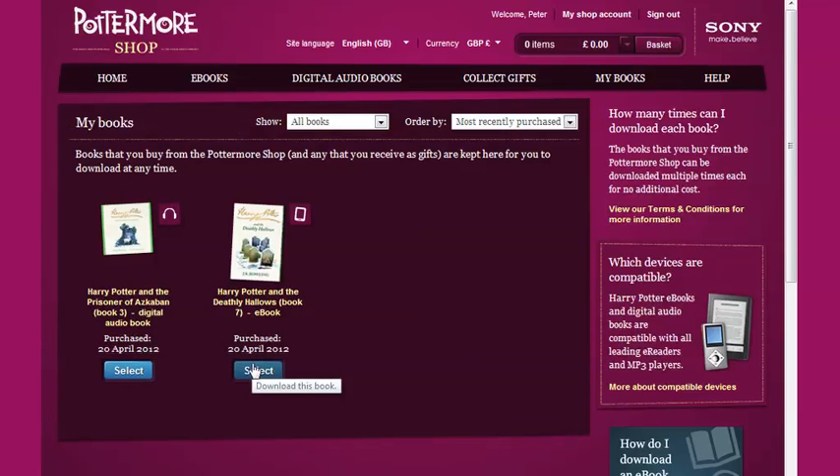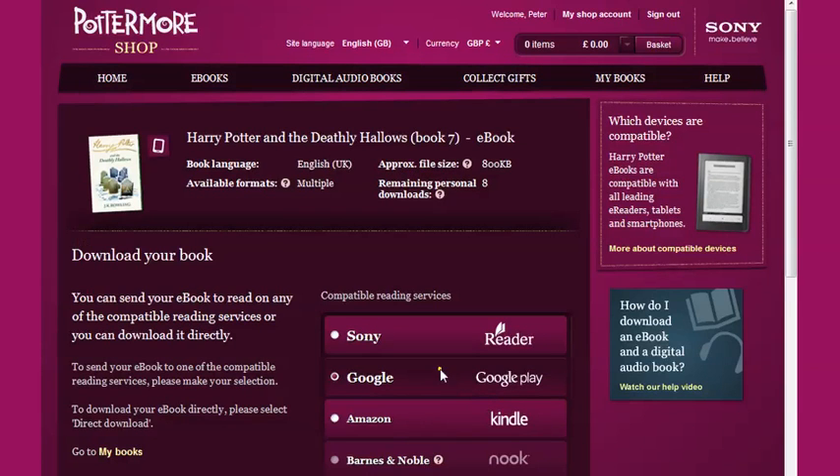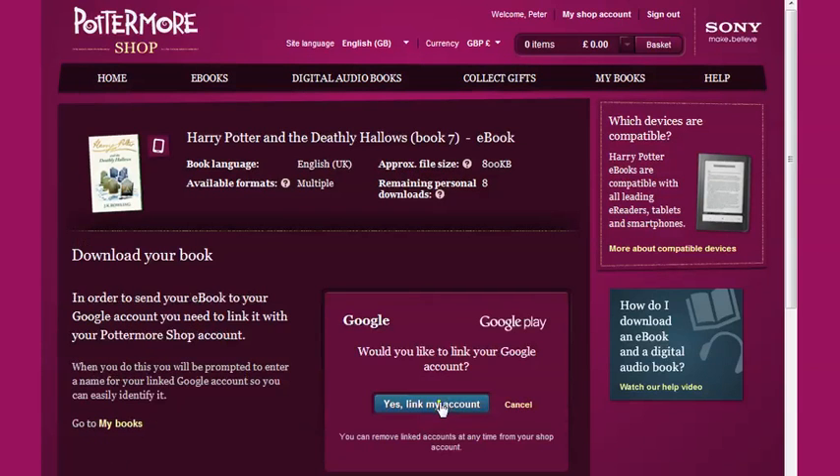Pick the eBook that you want to access by clicking Select, then choose the Google option and follow the steps to send your eBook to your Google account.